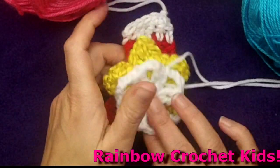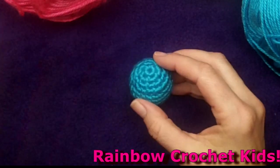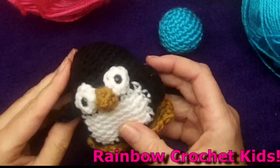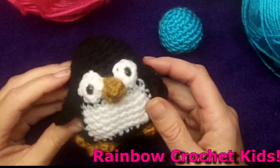As we get more advanced, we'll move on to some basic amigurumi shapes and even some projects where they can make their own small stuffed animals. So send your young friends along or check it out yourself. Thanks for watching!